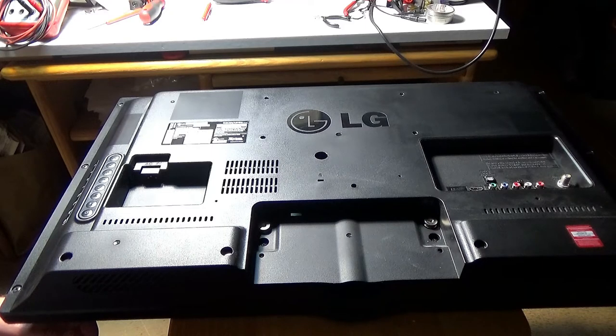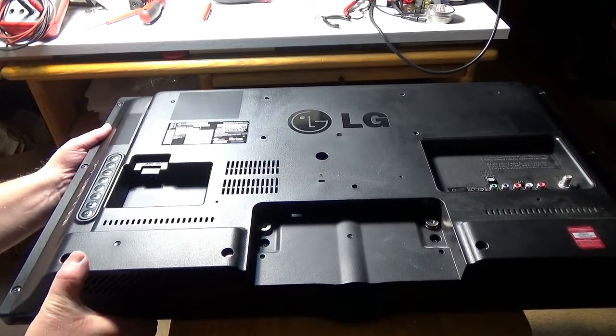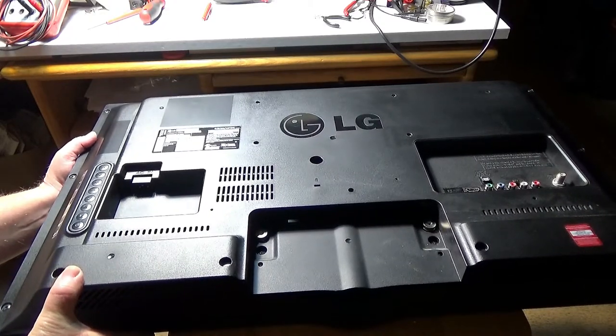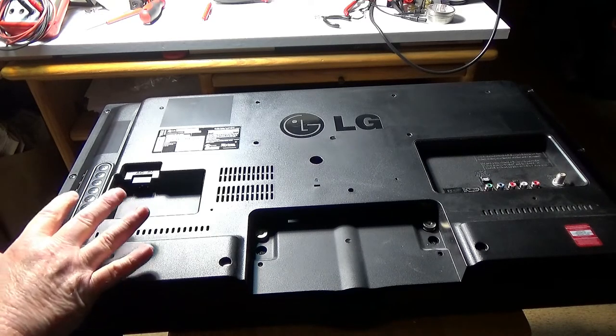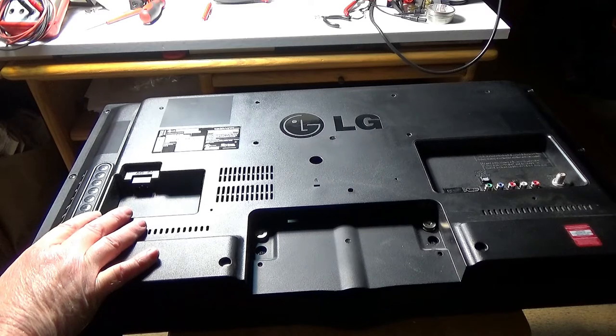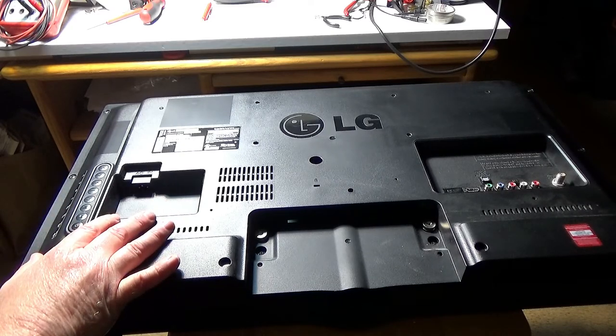Today we have something different — an LG 32-inch flat screen LED TV, model number 32LN5310-UB. It's too big for my small workbench where I usually do radios. I got this from a friend who said his TV died — this 32-inch television stopped working.